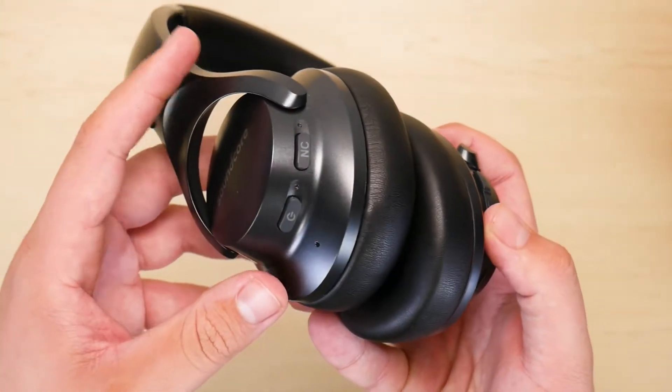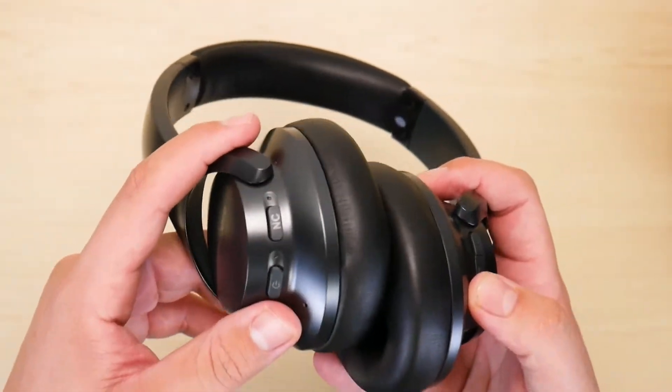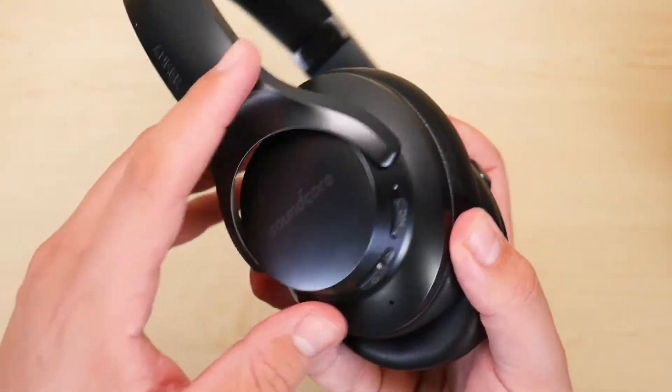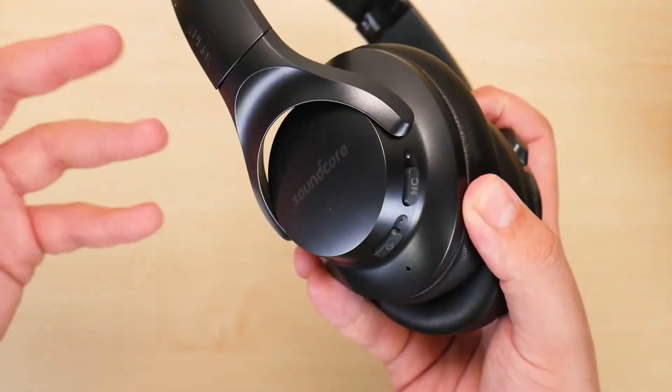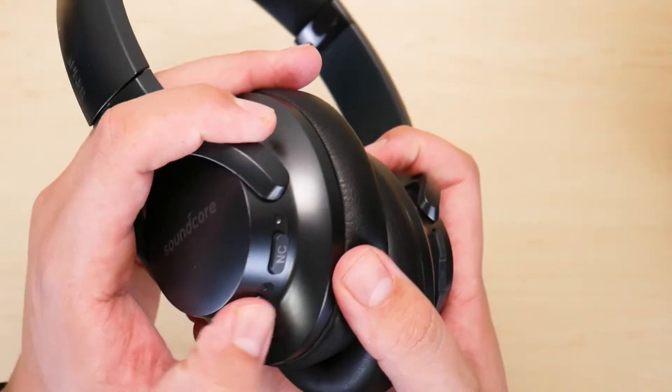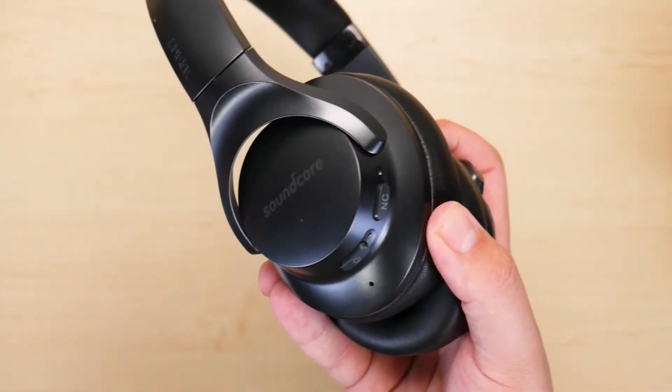Next, I want to talk about controls, which is one of the things I really wasn't a fan of from the first day I purchased these headphones. The controls stick out like a sore thumb and they're just very cheaply made — as you can hear. It's not good. I really don't like that.